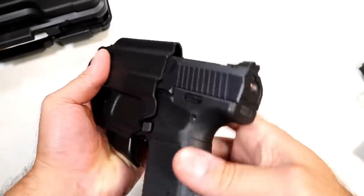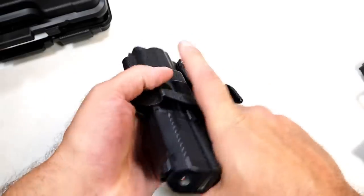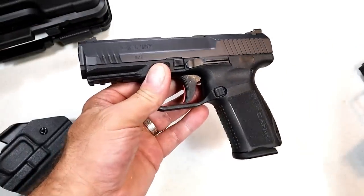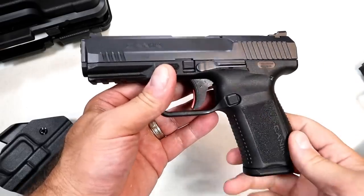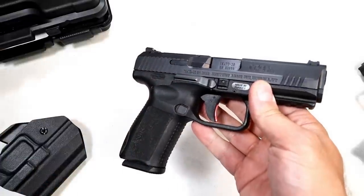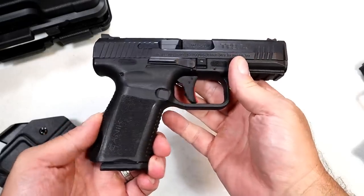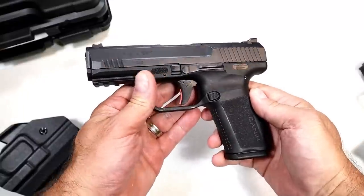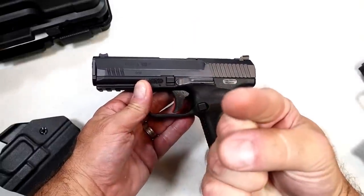He got everything that came in the cardboard case. Let's check out the holster real quick — nice retention, inside the waistband for a righty, it's got a clip, kind of a cheap clip, but there it is. So that's what I got: traded the M&P Shield Plus, got the Canik TP9 SF Elite, and I'm pretty happy with it. Let me know what you think — would you make that trade or did he get the better end of the deal? If you like videos like this please subscribe and share. Thanks for watching, and you guys be safe.